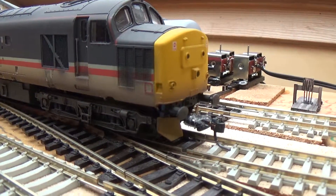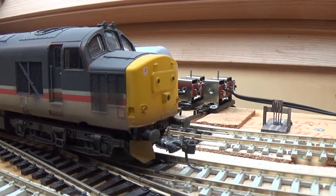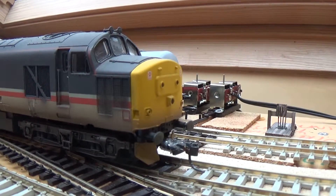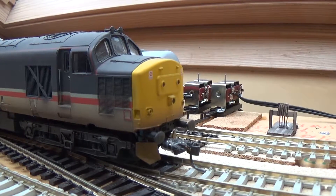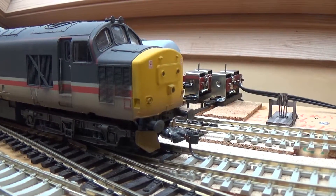Hi guys, welcome back. This is a bit of an update to a video I did a year or two ago about upgrading the couplings on the Vitrains class 37s.